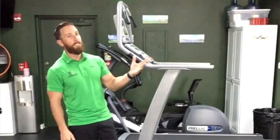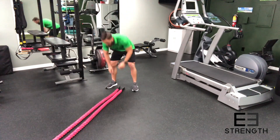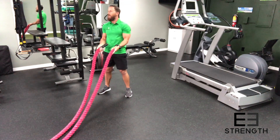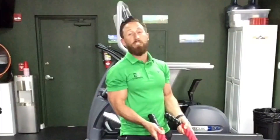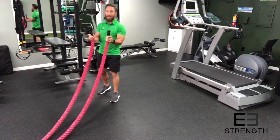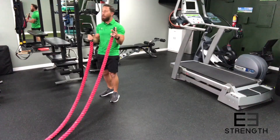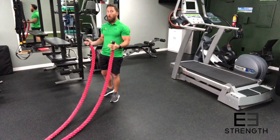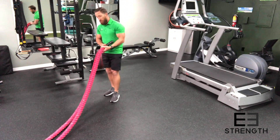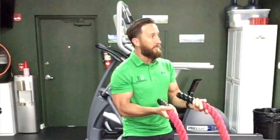Let's go over the first and most common thing you'll see battle ropes used for — the alternating wave. The alternating wave is great, but step one with the wave or anything else that you do, you've got to get your grip and your stance right. These little things here are not actually handles. This is just wax that keeps the ends of the ropes from fraying, so they're not meant to hold on to. One of two things are gonna happen — they're gonna slip out of your hands or they're gonna come off the rope. So the first thing we want to say is choke up a little bit, grabbing a little bit of rope and a little bit of the wax plastic pieces.